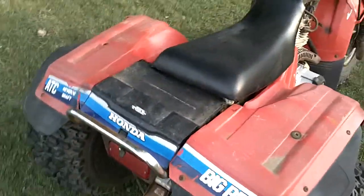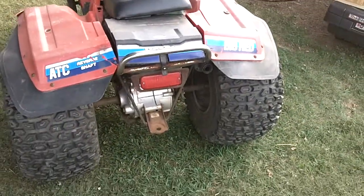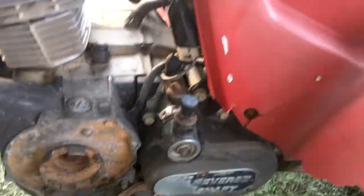Way incorrect gas tank. I do have the rear rack for it. It's got the trailer hitch. It's got the all-original exhaust on it. I need the recoil starter — it's missing. It does have high, low, and reverse, all of which work.